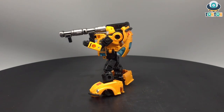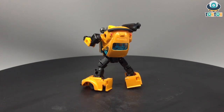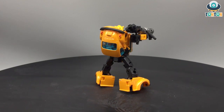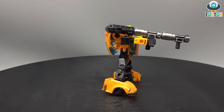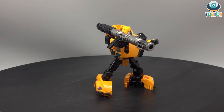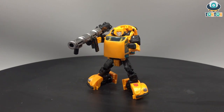He is able to pull off most poses I would like to put him in, and he looks really beautiful alongside other figures from the same line. I would highly recommend purchasing this one because he is worth it. I think you cannot not have a Bumblebee in your collection if you are a Transformers fan. That will be my review for today — I'll see you guys later, Ton Ton out.